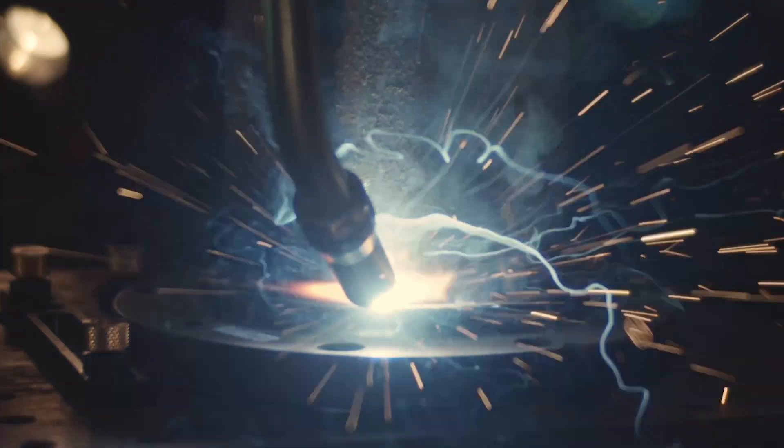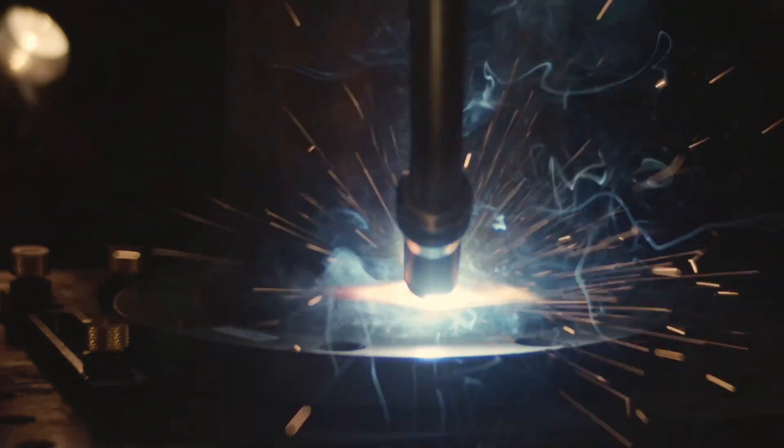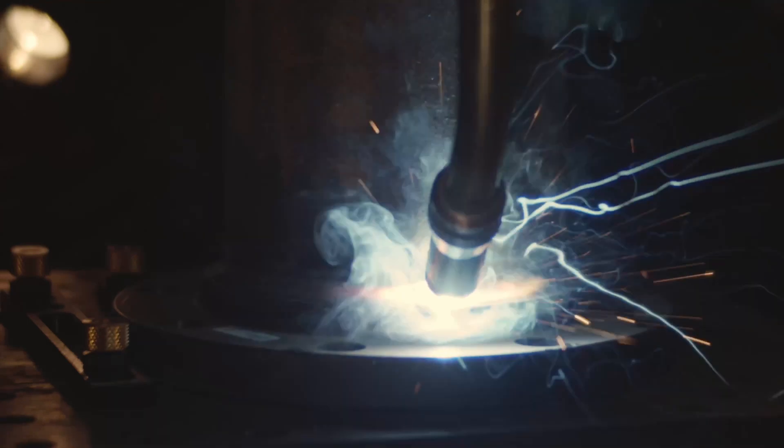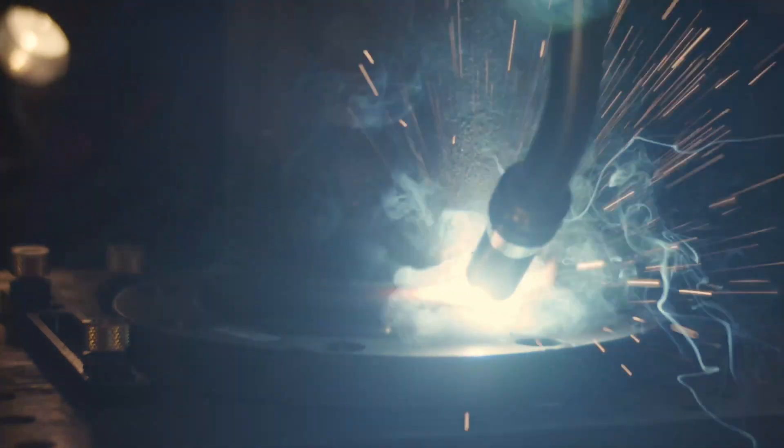With safety built directly into the arm, the Wright allows close operator interaction and is the only Cobot system designed to handle complex and varied processes, like heavy welding, including Lincoln Electric's revolutionary twin wire hyperfill process.